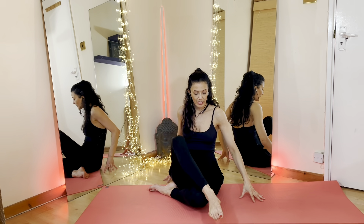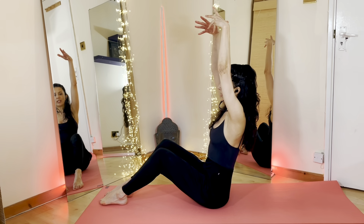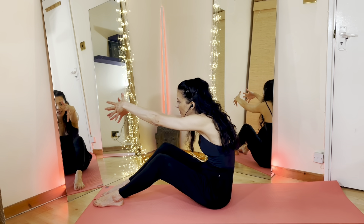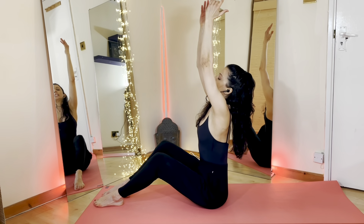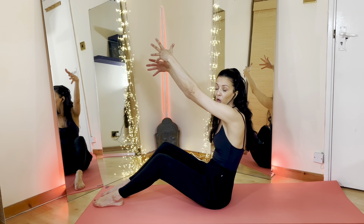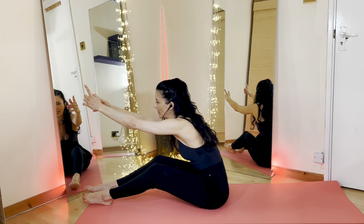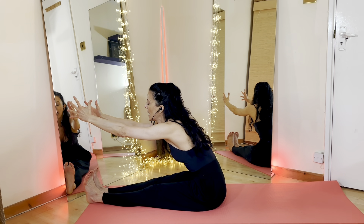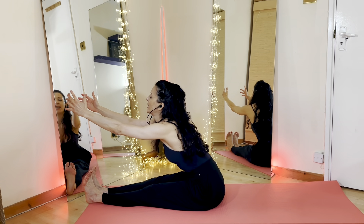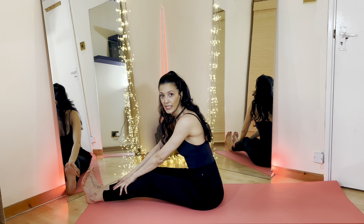Bring yourself back to the centre. We're now going to take both feet to the front. Inhale, extend your arms out towards the sky, lengthen yourself up. Exhale, tilt down towards your thighs. Inhale, lengthen yourself, open up the chest. Exhale, tilt forward towards your thighs. You can start straightening your legs and flexing your feet. Try and keep the spine tall, avoiding rounding the shoulder spine. Lengthen out. Then see if you can take your hands onto the feet or the ankles, or if you wish to keep your knees bent you can do.